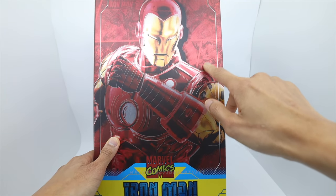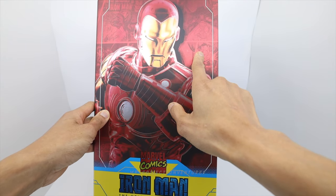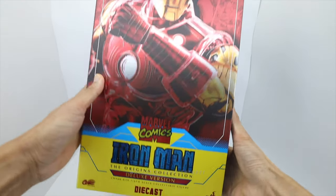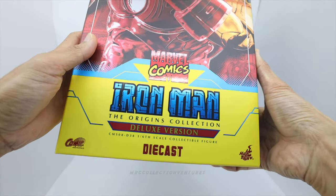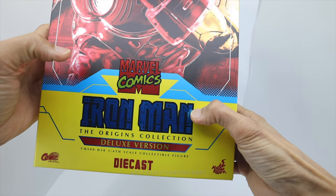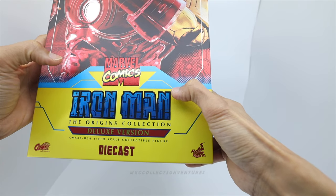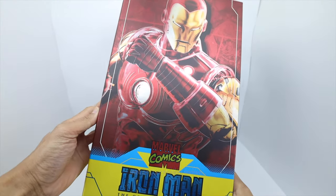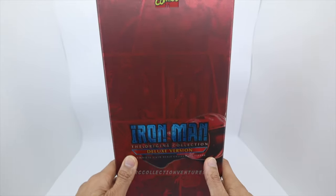It has a reflectorized print right there. I noticed some damage already, probably some QC problems — some residue of glue right here. The logo of Iron Man is right there, really nice, Marvel Comics, kind of like a metallic print in a combination of yellow and red, which is really nice. I saw the regular version has yellow too but just a touch, not the whole bottom part of this art box. On the side, there's more comic print of the Invincible Iron Man.